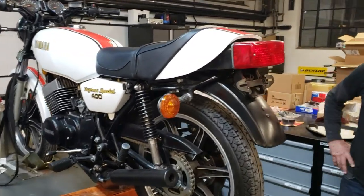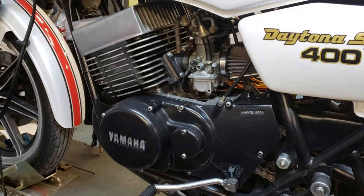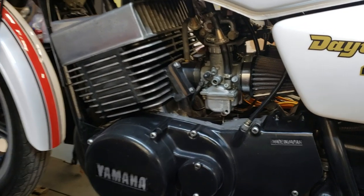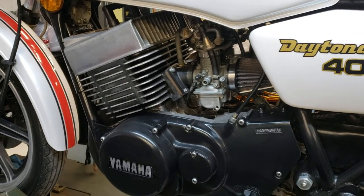They took it right down to the frame. Had the engine completely rebuilt by Jeff Casting of All Sport Cycles — rebuilt from the crank up, new pistons, rings, board, head gasket, base gasket. The carbs were rebuilt, the chambers were sandblasted and repainted, a brand new clutch. That's a $2,100 service ticket just on rebuilding the motor.